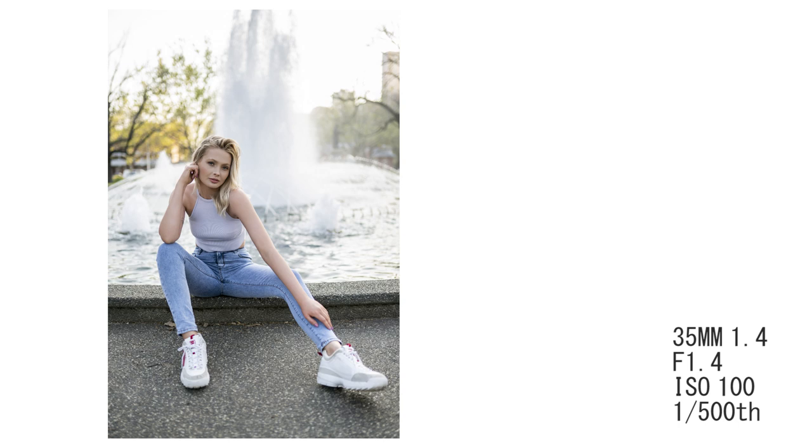Shooting at a wide angle can be really flattering because it can make your model look more slender and elongated, but it can also make features look more long and thin — which can be unflattering if you're shooting really close up doing something like a headshot. That said, it is another stylistic choice you have when doing portraits with a 35mm.